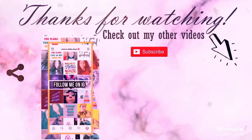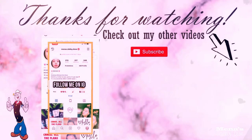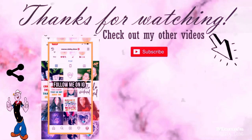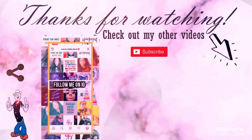Thank you guys for watching today, I hope you enjoyed. Don't forget to hit that subscribe button and join the MDD family — like and share this video with your friends, your family, and your associates, and I'll see you guys on the next video. Bye!